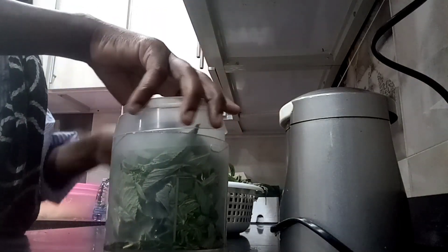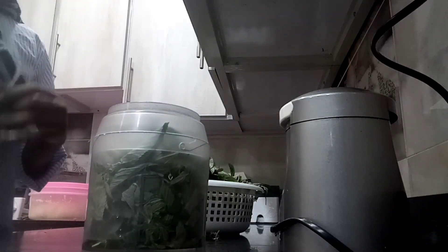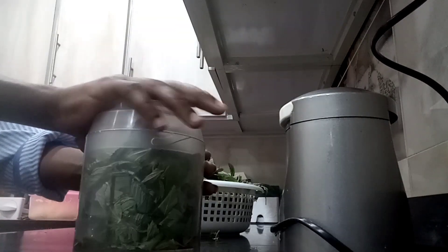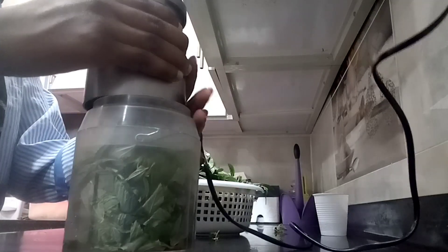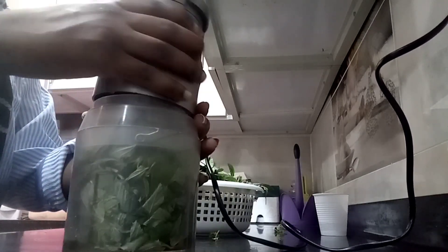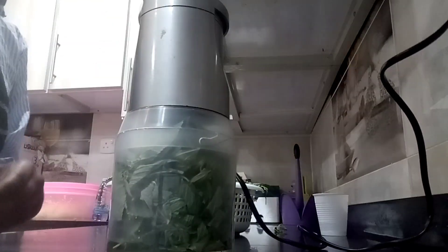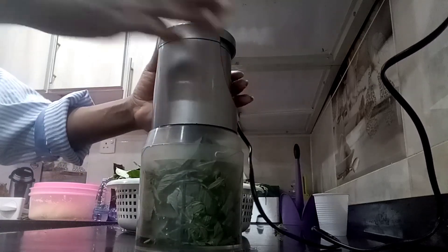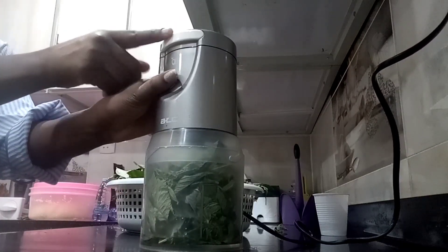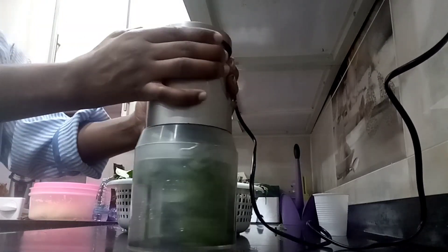Then close it. You have to close it properly — so it is closed. Then take this and put it here. If you know how this is called in English, please let me know. I hope you are seeing it well. Then you will finish here — there is one too but I will put one around.